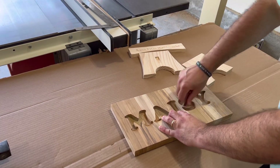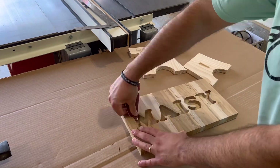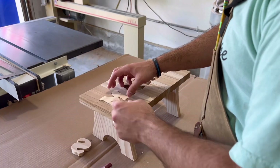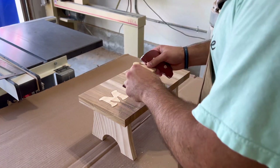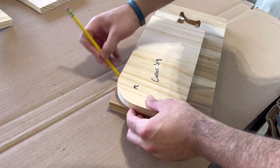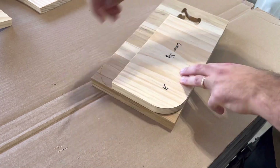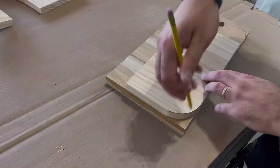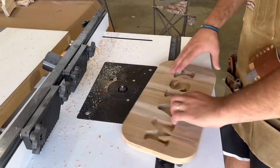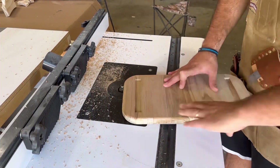Now that all my carves are done, I spent a good amount of time cleaning up everything with sandpaper and gave everything a dry fit to make sure it fit as it was supposed to. I also drew some curves on the top of my stool, cut it out on the bandsaw — which I forgot to record — sanded it smooth with my spindle sander, and then rounded over the edges with my router table.